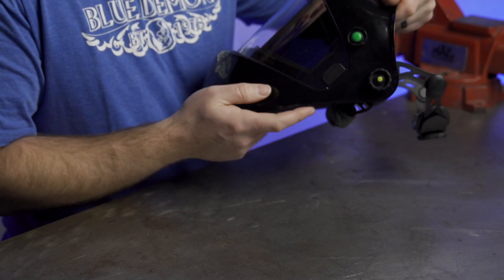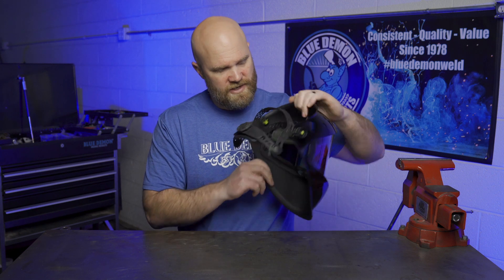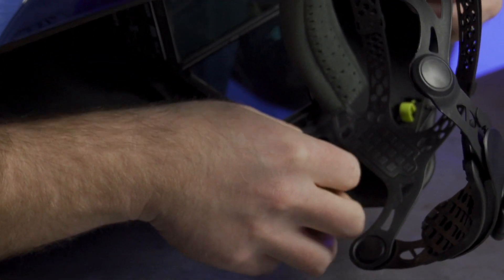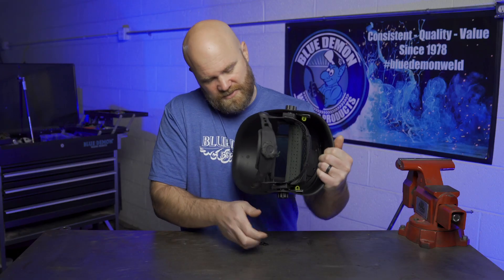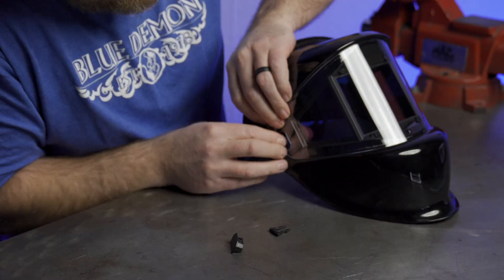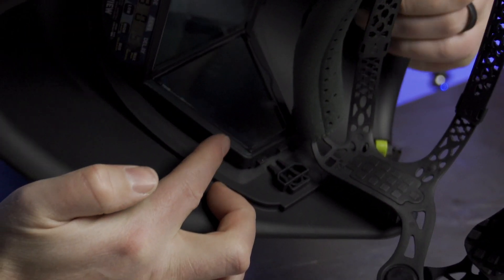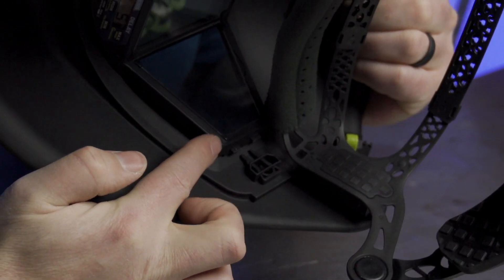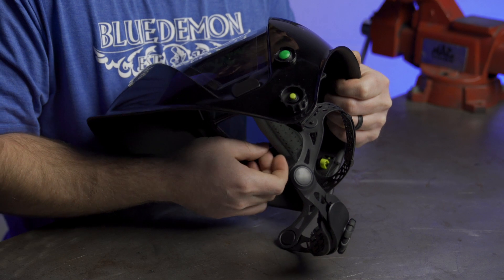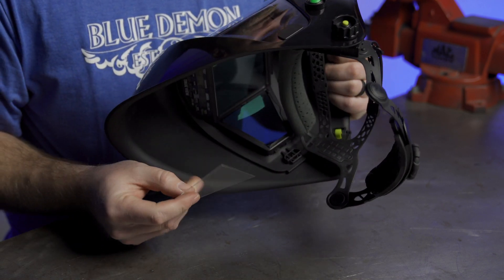The outside cover is held in place by clips on each side of the lens, and you can remove those clips just by releasing the little holding pin on the inside of each one, popping off the outside cover really easily. The inside covers just have four little tabs on each corner of each lens that you can lift up with the little groove provided, pop them out, replace them with new ones, and be back to a crystal clear display.